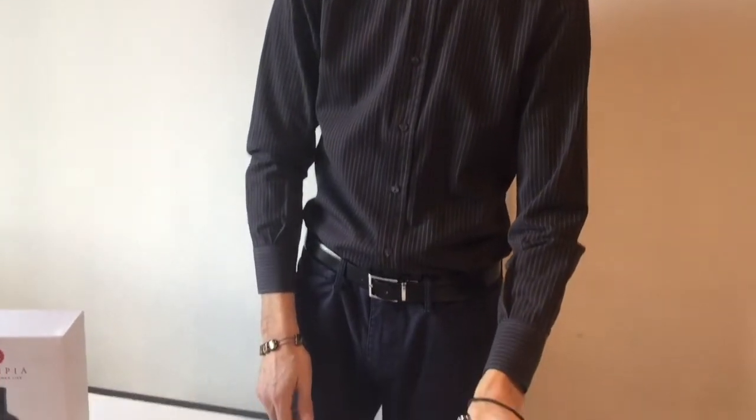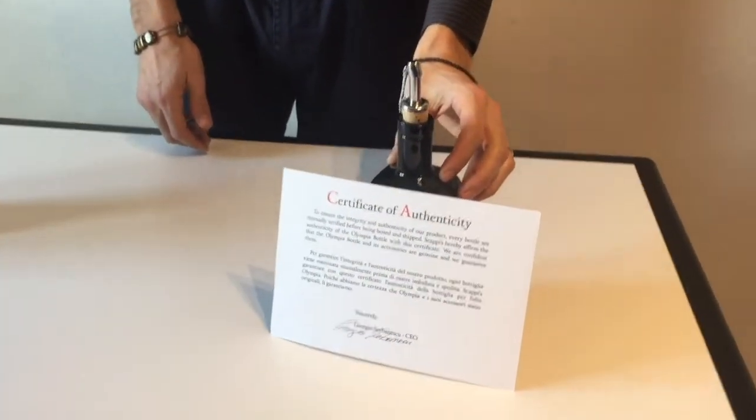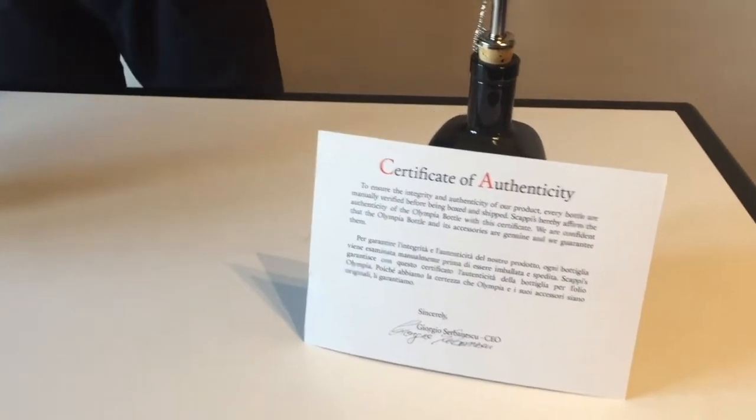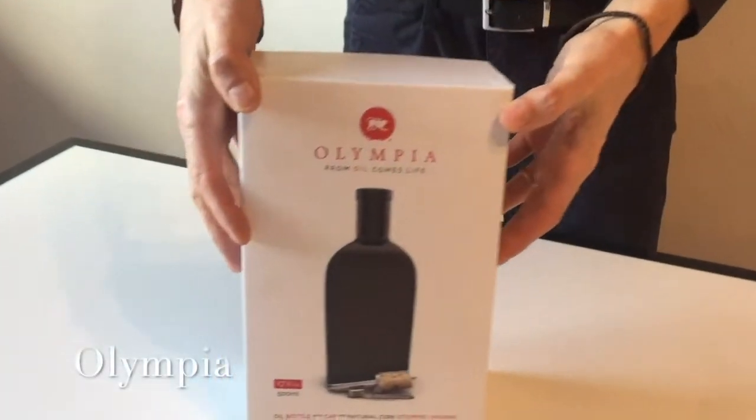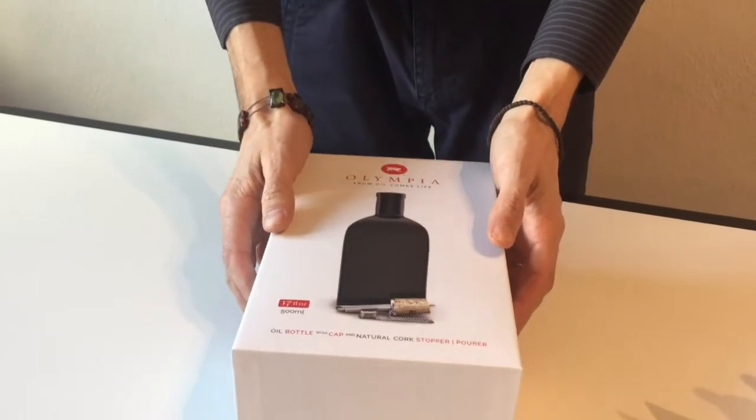To preserve its heat qualities, this grape seed oil needs to be stored in dark colored glass bottles. For this I use Olympia, an exquisite, ergonomic, and elegant oil bottle.